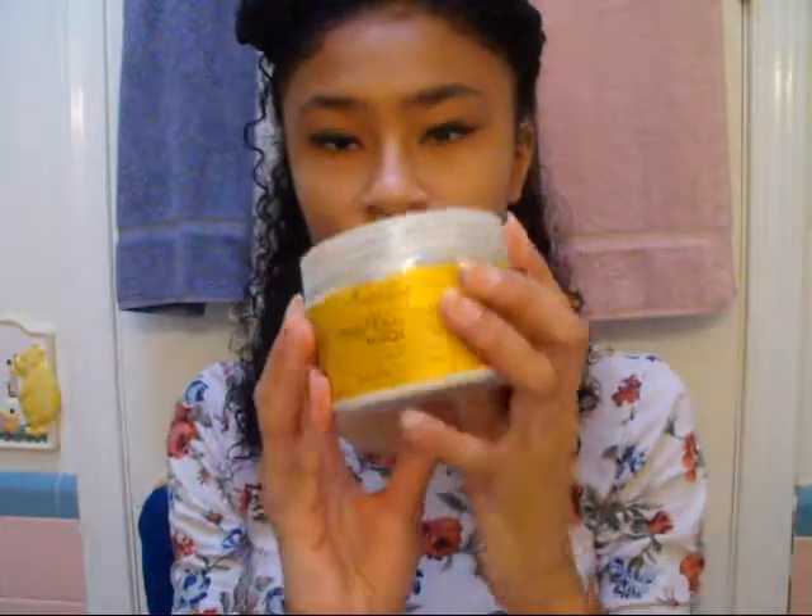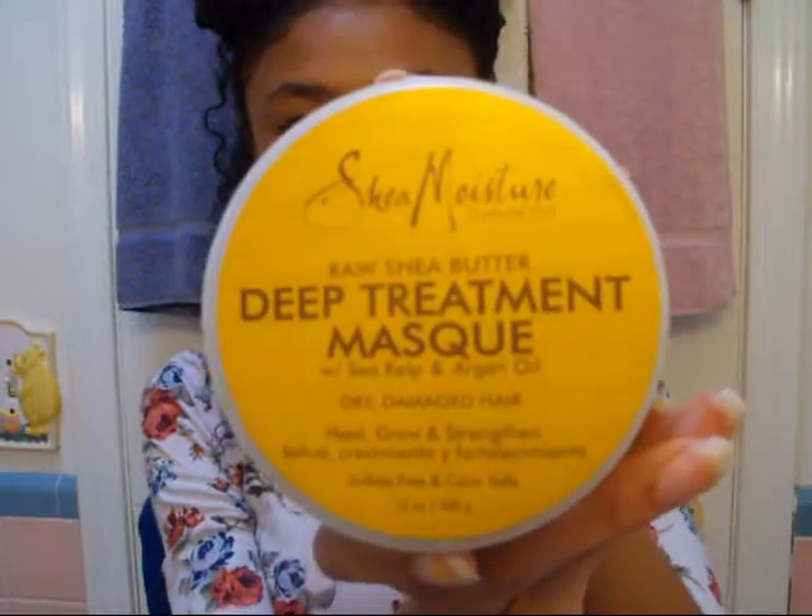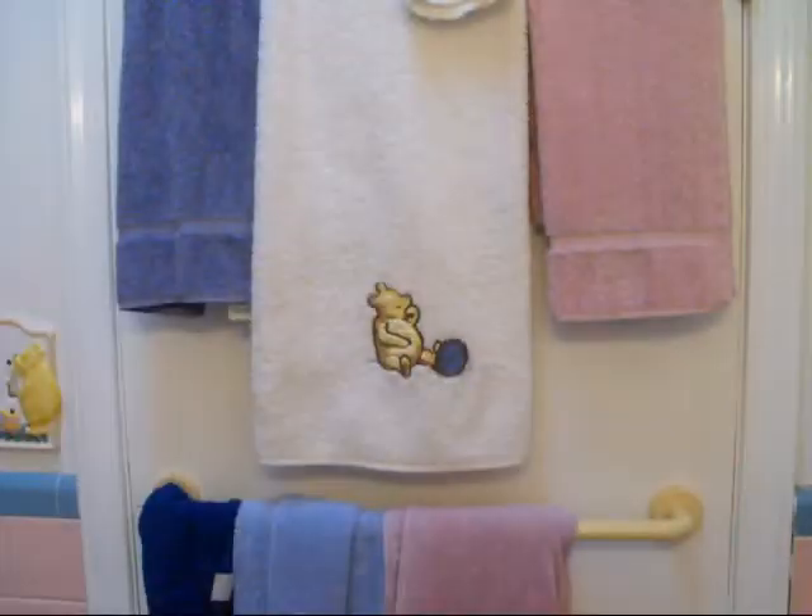Now that my hair is separated, I start applying the product. My favorite is J Moisture — it is a deep treatment mask which I love so much. I just bought it, and my mom got it for me for Christmas. It has a nice, very soft texture to it, and it smells nice — a fruity tropical smell. I really like it.